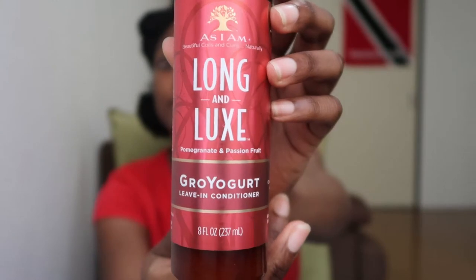By the way, I just finished my last video where I did a review of the Miel Organics babassu oil and mint deep conditioner. If you want to see how that went, please check out my last video — I'll link it somewhere.